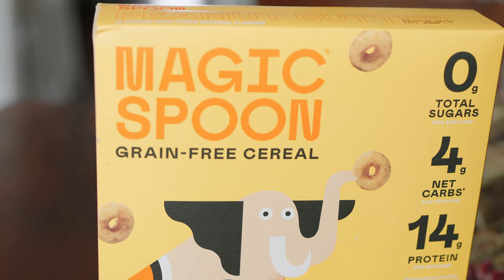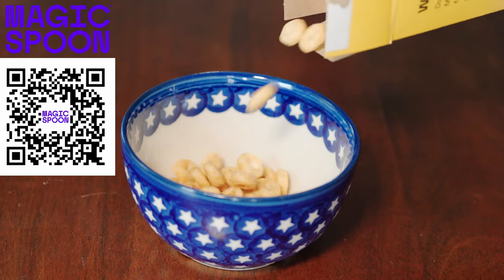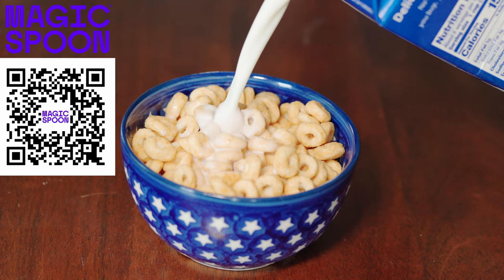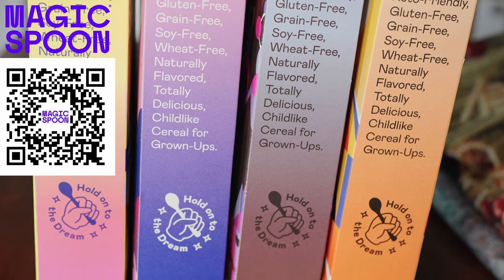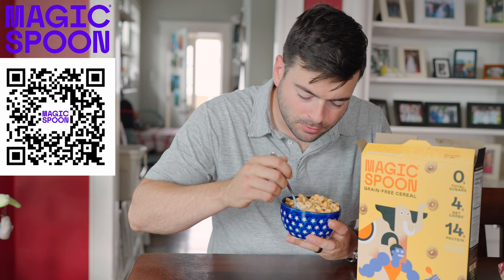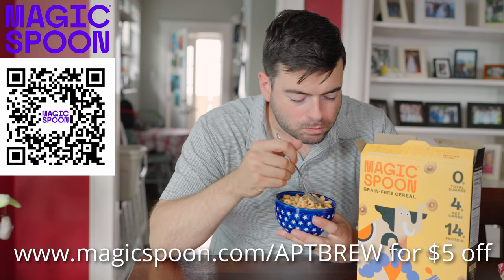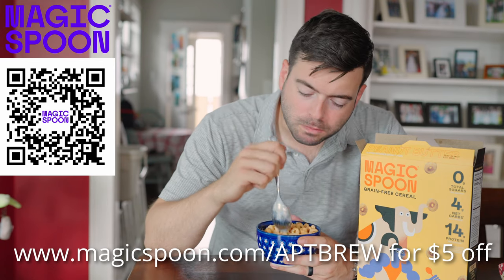I also want to give a shout-out to Magic Spoon, a cereal company that provides high-protein, wholesome benefits while reminding you of those sugary childhood cereals. Magic Spoon has 13-14 grams of protein, 4-5 grams of net carbs, and 0 grams of sugar. It's keto-friendly, gluten-free, grain-free, soy-free, wheat-free, and naturally flavored. The variety pack comes in fruity, frosted, cocoa, and my favorite, peanut butter. Use code APTBREW for $5 off at magicspoon.com/APTBREW.